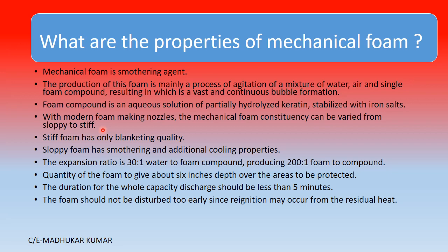Stiff foam has only blanketing quality — it covers and makes a blanket to cut off the oxygen supply. Sloppy foam has smothering as well as additional cooling properties. The expansion ratio is 30:1 water to foam compound, producing 200:1 foam to compound. The quantity of foam is given as about 6 inches depth over the areas to be protected, and the duration for full capacity discharge should be less than 5 minutes.